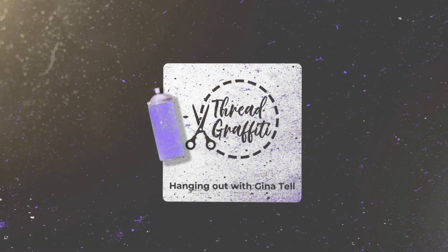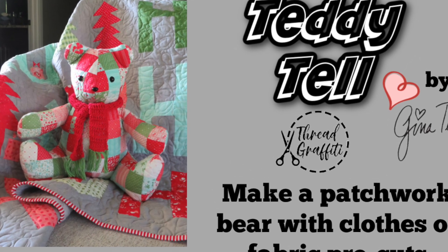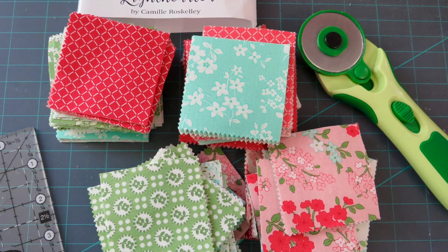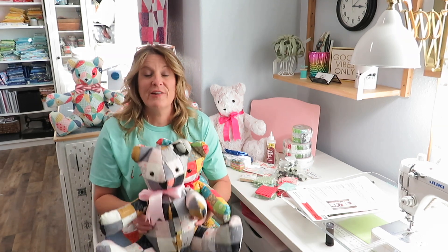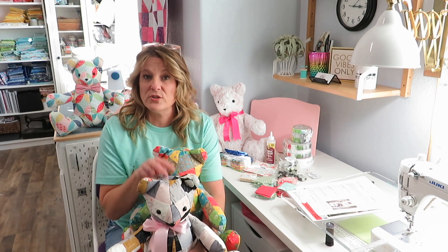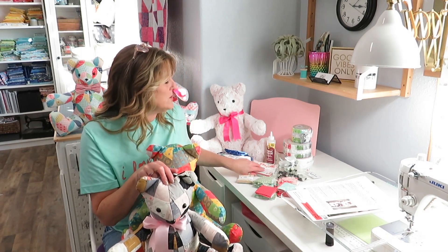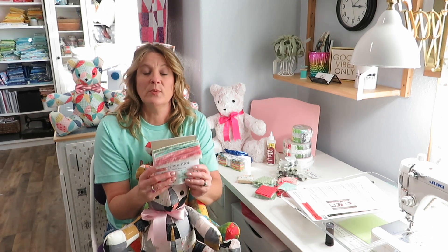Hey y'all, let's make a patchwork teddy bear together! I'm Gina Tell, welcome back to my channel. Today we're going to make the patchwork version of my new Teddy Tell pattern. We made the one-yard fabric bear and the bowtie in previous videos, so check those out. Today we're making the patchwork bear with two-and-a-half inch squares using the Light Hearted charm pack from Fat Quarter Shop — it's a Moda fabric.